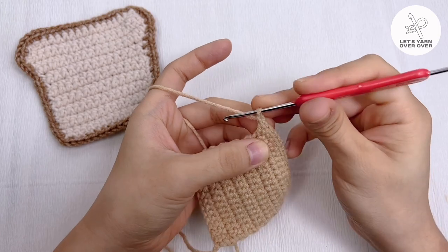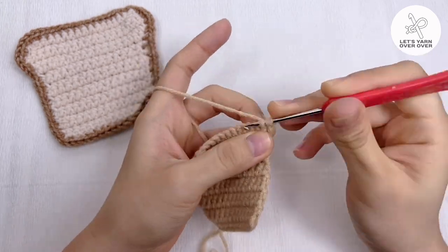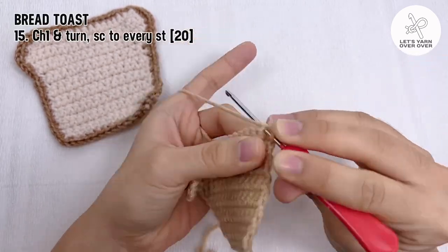Chain one and turn, make a single crochet in every stitch. You still have 20 stitches.